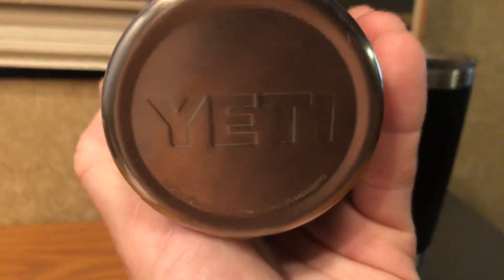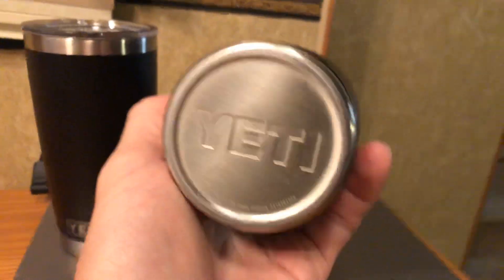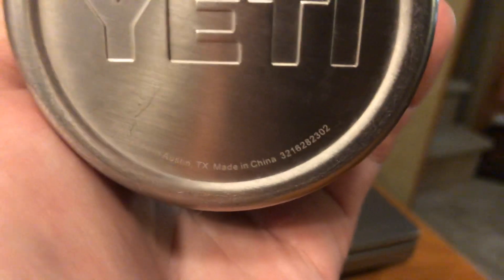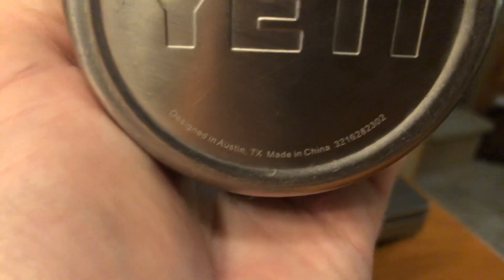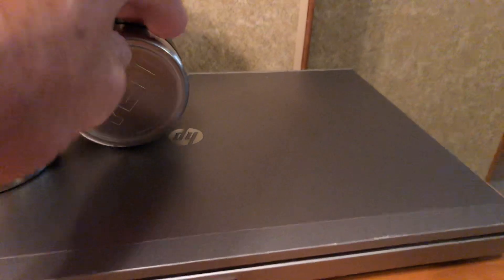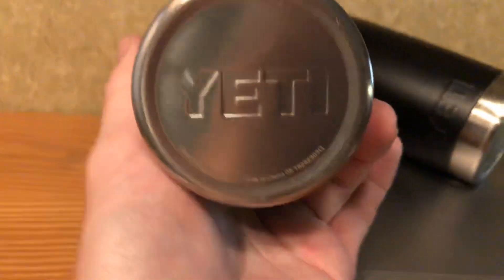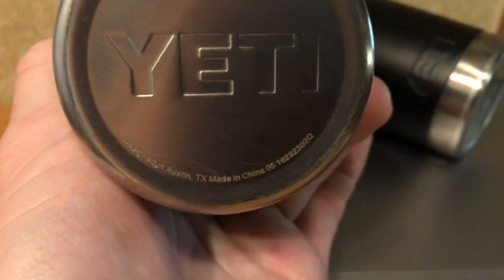On the stamped part — the stamp of Yeti itself — it's pretty much the same shape, but this fake one has a kind of yellowish overlay. It actually says something different on the bottom lettering too. Of course the numbers are different, but those details stand out.